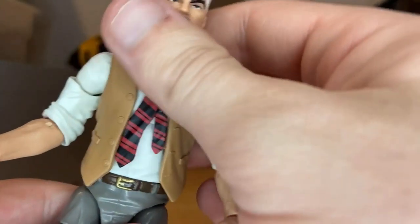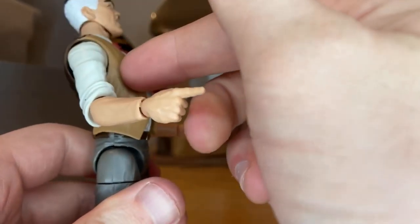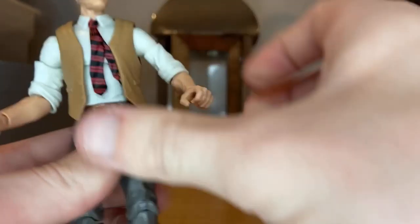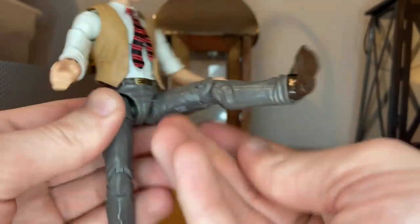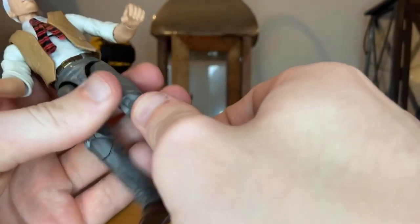You get 360-degree rotation on both hands. He has an ab crunch — forward a fair amount, backward just a little mainly because the vest gets in the way. You get waist swivel with 360-degree rotation. His legs can kick out quite a bit forward but basically zero backward. He has a thigh cut and double-jointed knees.